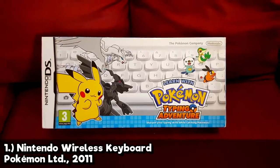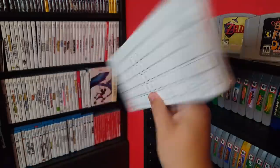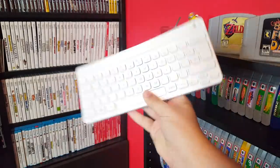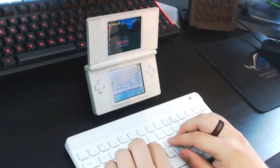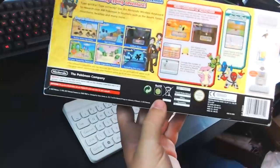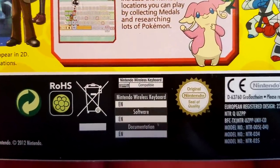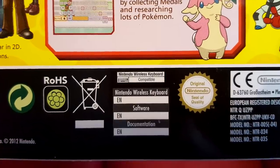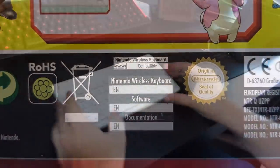As the name might suggest, this game was meant to help kids learn how to type through more than 60 stages of exercises in which the player has to enter certain names or phrases within a time limit to capture Pokémon. The gameplay almost reminds me a little bit of Pokémon Snap with its on-rails progression. What I find kind of funny about this game is that if you take a look at the back of the box, it actually has a special icon which indicates that this software is compatible with the Nintendo Wireless Keyboard, despite the fact that this is the only game that used it. So it's interesting that they went to the trouble to make its own special icon.